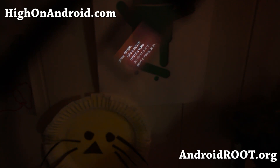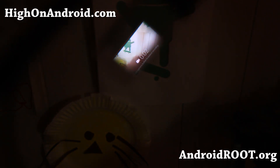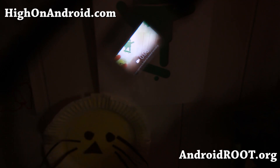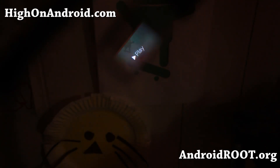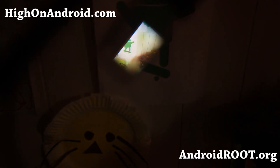OK Glass, record a video. Hiya folks, this is Max from HiOnAndroid.com where we get Hi on Android every day. Doing a test. Alright, let's play that video real quick. Hi folks, this is Max from HiOnAndroid.com, where we get Hi on Android every day. Doing a test.